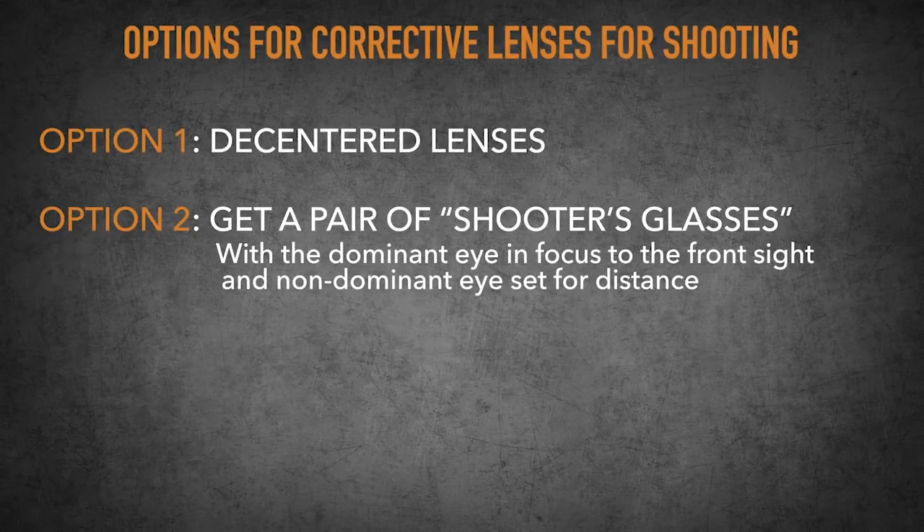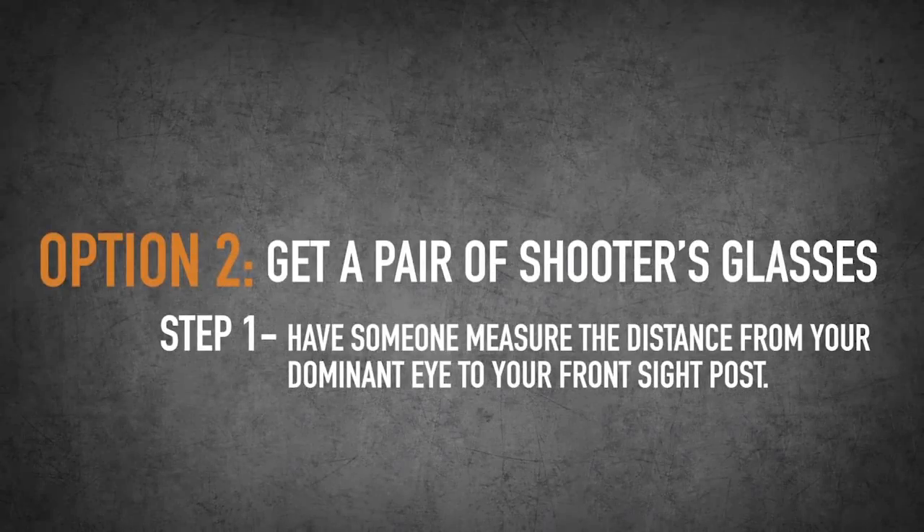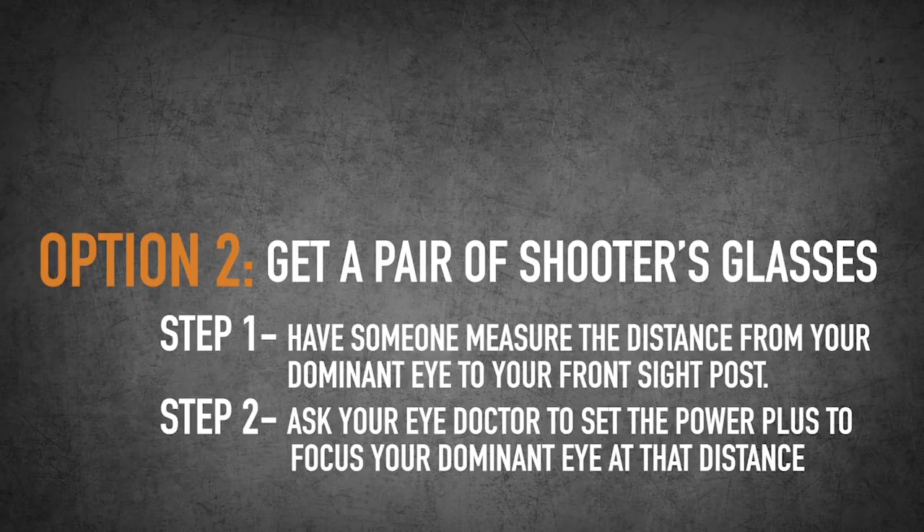Option number two is to get a pair of shooting glasses with the dominant eye set to focus on the front sight and the non-dominant eye set for distance. I don't recommend that you bring your pistol into your optometrist's office, so get in a good shooting stance and have somebody measure the distance from your dominant eye to your front sight post. Then have your eye doc set the power plus to focus your dominant eye at that distance.